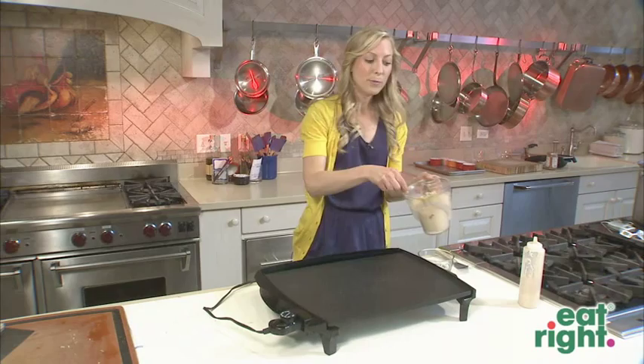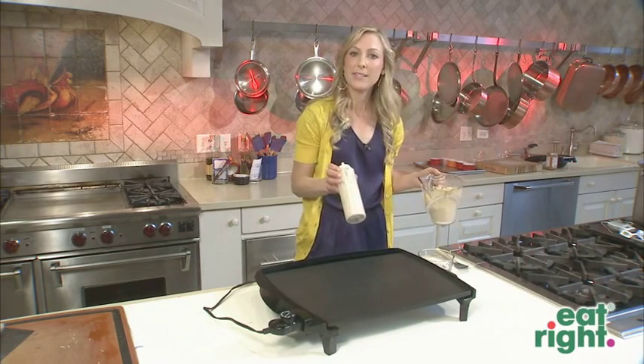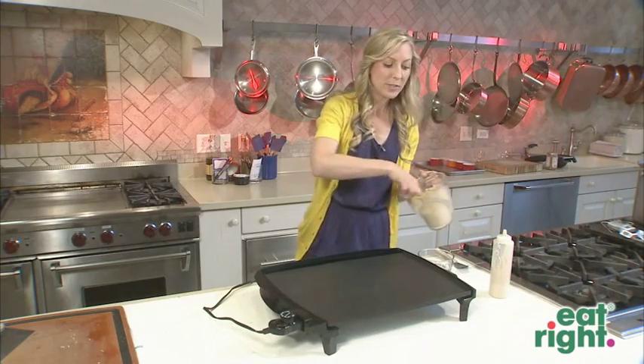Then, with a ladle, you can pour your pancake mix onto the griddle, or you could also use a plastic squeeze bottle. Today, we'll use a ladle.